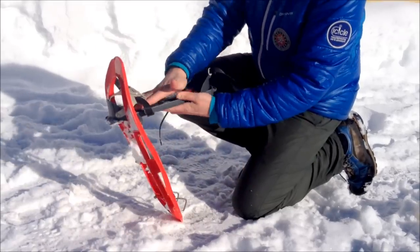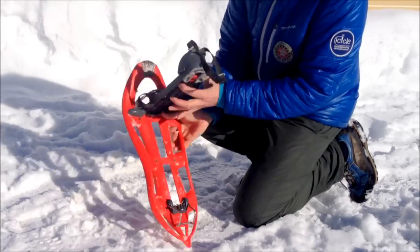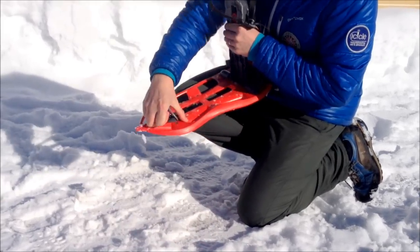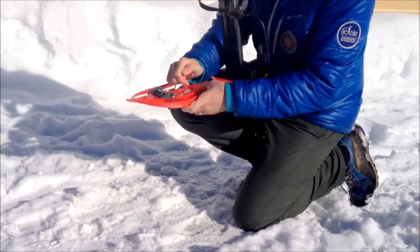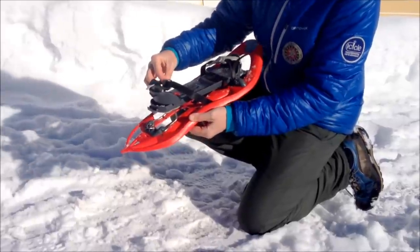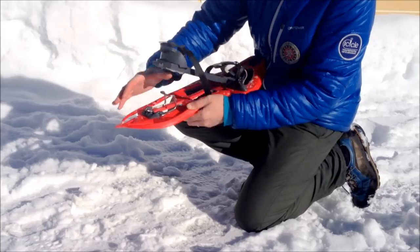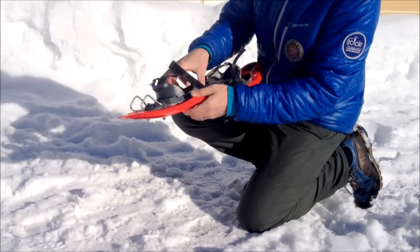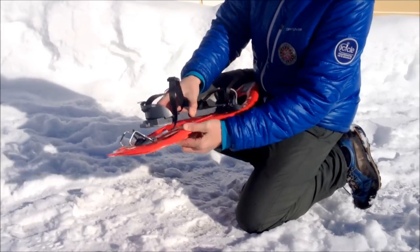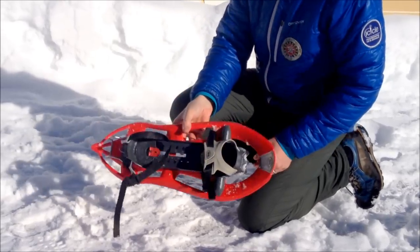As well as the hard foot section and footbed, we've got heel raises underneath that can be rotated up and underneath your foot, giving a little bit of a heel raise when going up steeper slopes — taking pressure off the calf muscles and onto the quads. It can be laid flat when descending, and in normal use the heel is completely free, so you're effectively walking telemark style and free on the snowshoe.